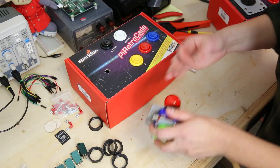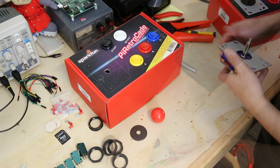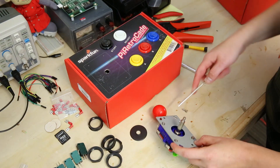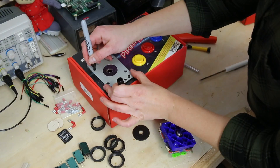Unscrew the red ball from the top of the joystick and remove the washer-type thing. Unscrew the four screws that hold the mounting plate and attach the joystick to the box.